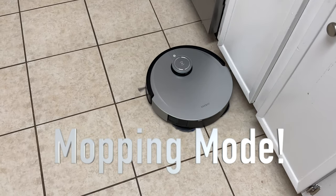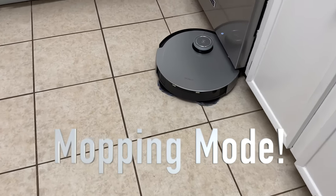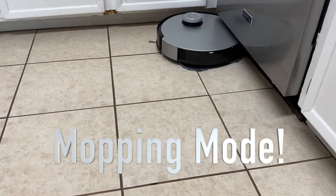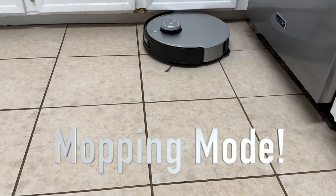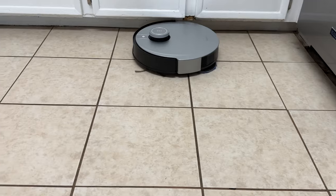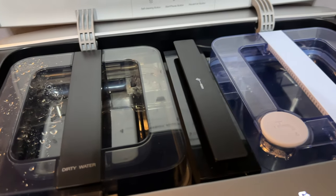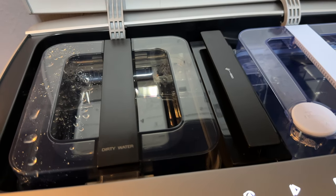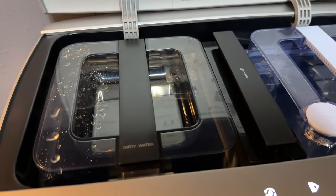One of the great things you get with the DeBot X1 Omni, other than the vacuum cleaner experience, is also the mopping experience. One headache I don't like with other smart vacuums is the constant cleaning — cleaning off the bristles, cleaning off the mop roll, cleaning off the pad. This has a built-in cleaning system. It has two different tanks: in the top of the home base station, there's a reservoir for clean water and a reservoir for dirty water.